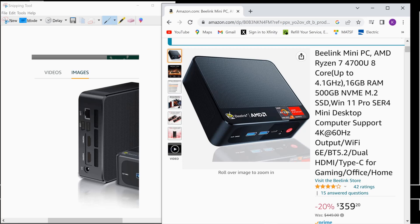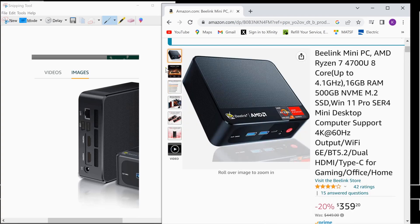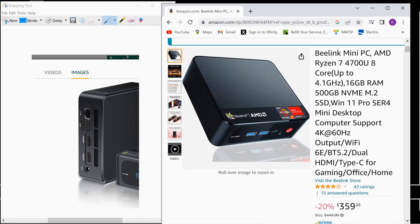I had to go to a different website to get a picture of the back, because Amazon doesn't show the back of it. There's what the back looks like: Ethernet, two USBs, two HDMIs, and the power — it's a little wall wart that plugs into the wall, just like a laptop. Looking through the specs, it looks pretty good, but I'm a little skeptical of its ability to dissipate heat.